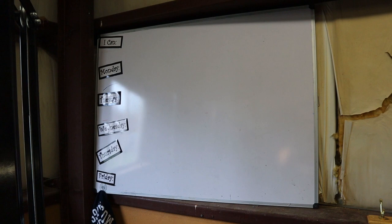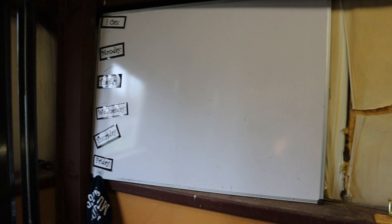Up here we have my whiteboard, which will come in handy when I get some Expo markers. I'm going to be putting our workouts, some goals, and some weights I want to be hitting up there. It's a new addition.